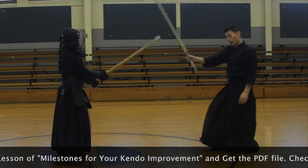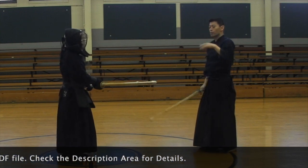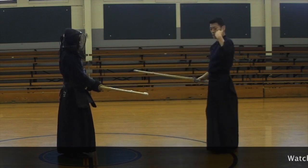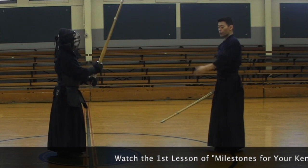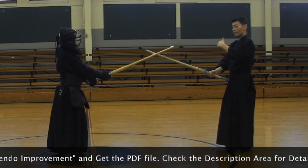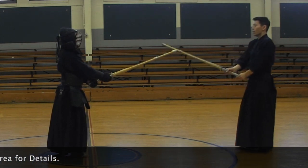This is very important: if you are still having difficulty doing this, make sure you go step by step. Start from without men, have your partner check your strikes, check everything. You can go back to Surikaburi, you can go back to using step. Don't hurry anything — step by step. If you are having difficulty here, go back. Nothing wrong with it.